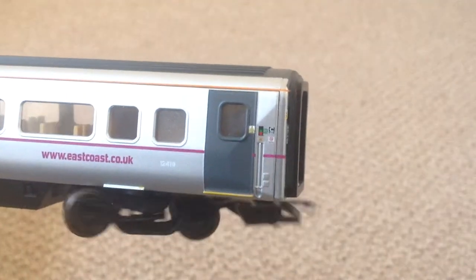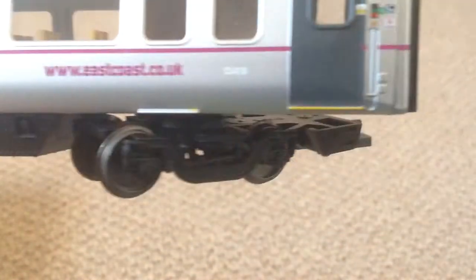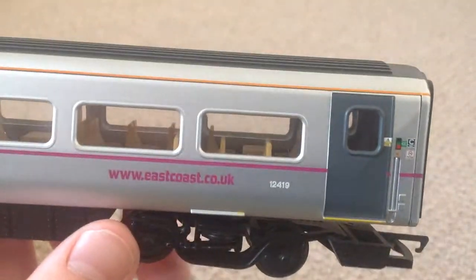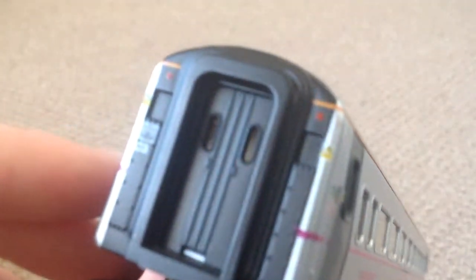Is it worth it — 28 quid for one of these coaches? Well, yeah, if you want your set looking something like that, it's definitely worth it, which I'm planning on doing. Hopefully I'll get some of those coaches for my birthday. The number is 12419. The detail is quite good for the old moulding. I love these grey doors — that looks really nicely moulded and very realistic as well. Not much more to say on this coach — it's just good quality, a good quality paint job. It's not a patch on Bachmann, but it's still fairly nice.